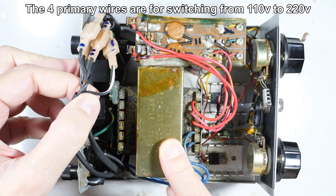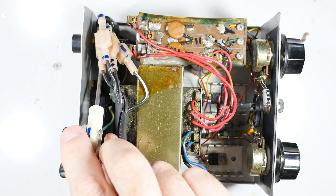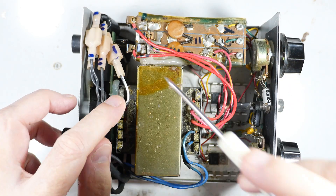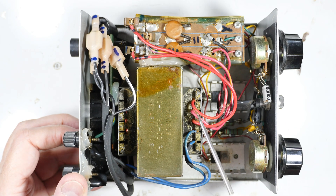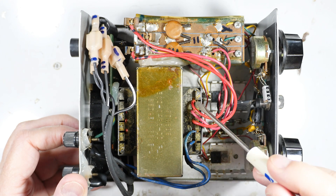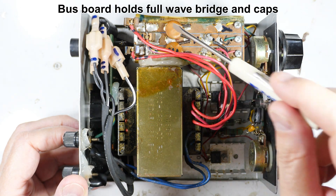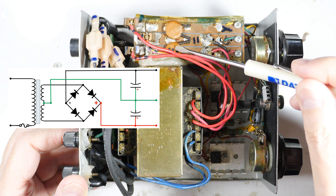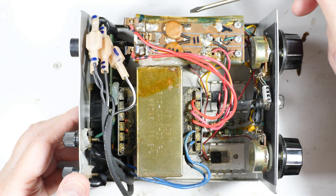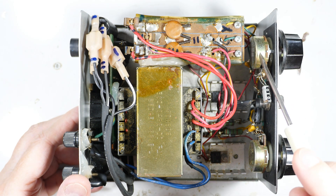The transformer has four inputs on the primary. Over on this side we have the high, center tap, and low on the transformer secondary, and they come over to a board I made. All this board does is run across the top of two capacitors — it has small filter capacitors and larger capacitors underneath.